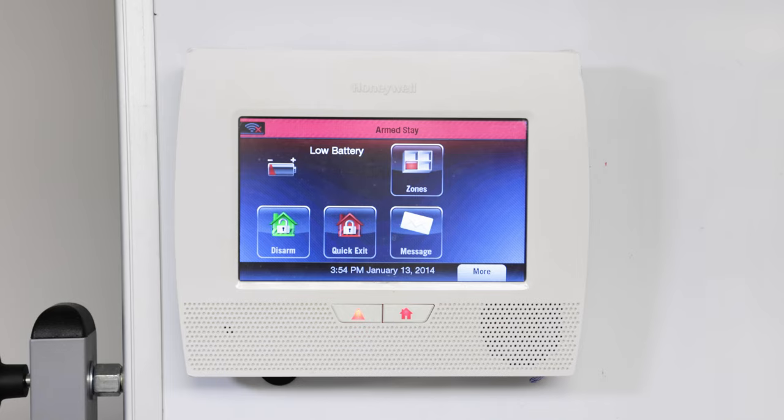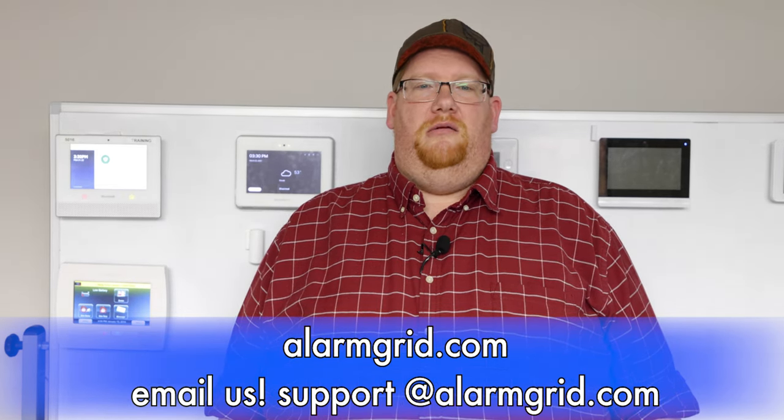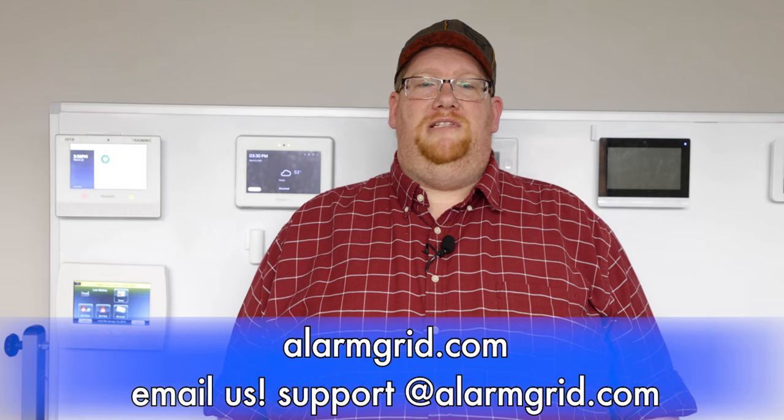The reason the panel went to arm stay is that when we did the locking door programming setup, we selected arm away but did not select arm away with auto stay disabled. And that's how you automate arming on the Lynx Touch panel with the Z-Wave door lock. If you have any questions, send us an email at support@alarmgrid.com or head to our website alarmgrid.com. If you found this video helpful, please like and subscribe and hit the bell icon for future notifications. This is Darrell signing off — have a great day.